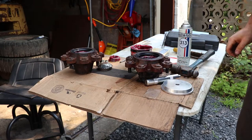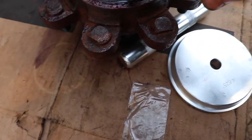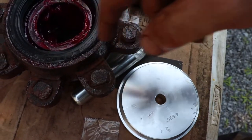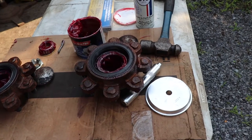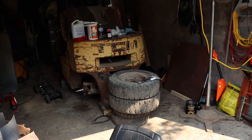We got it in, but it looks like we had a bit of a casualty on the seal — it started to pull up the edge right here. Hopefully it's going to be okay. These bearings were not in very good condition, so I know I'll be doing this again in the future, but I just wanted to get this sort of working for the time being so I can get this machine moving.